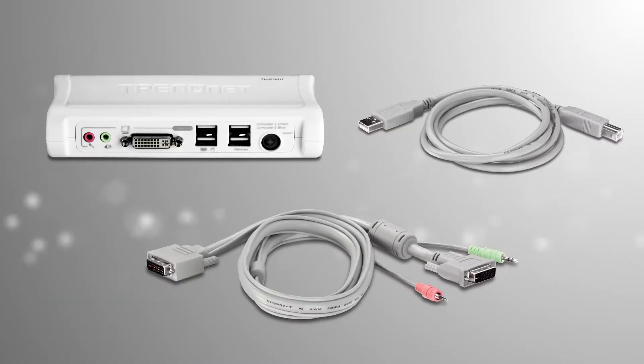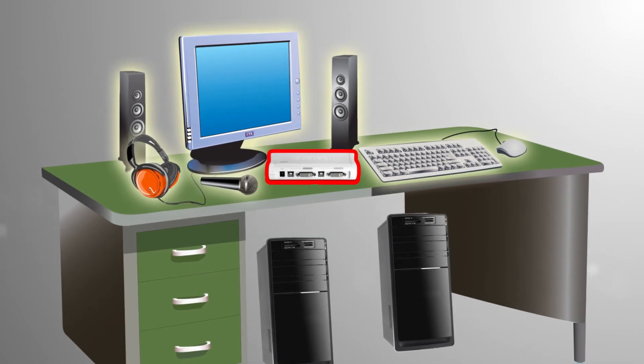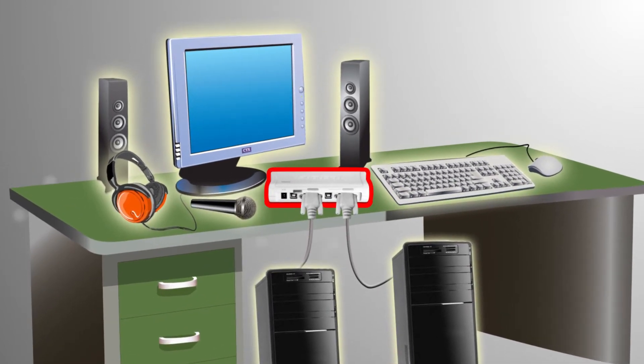Installation is easy with all the required cabling included. Simply connect your console, mouse, keyboard, headset or microphone and speakers, and HD DVI monitor. Then connect both of your computers with the included cabling and you're done!